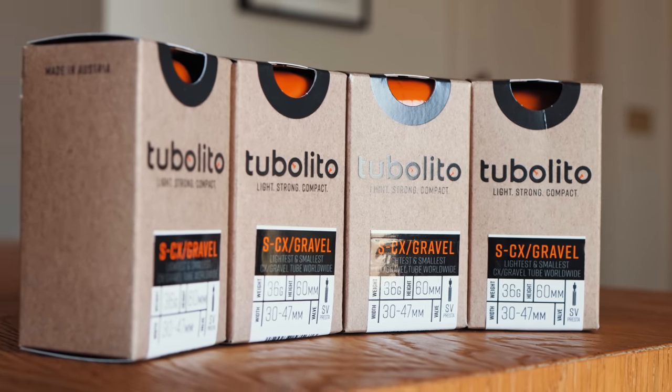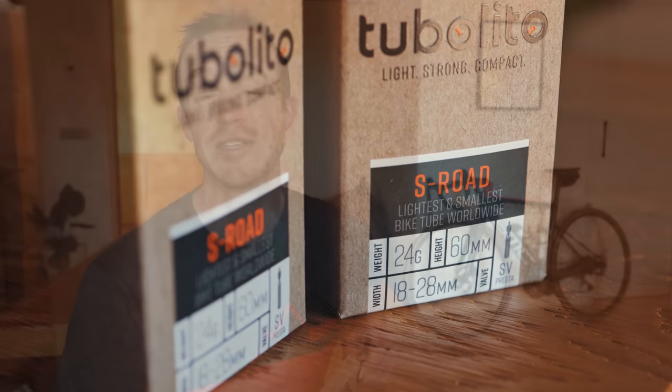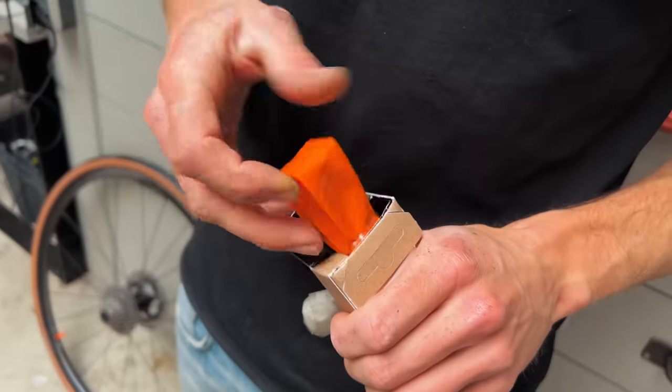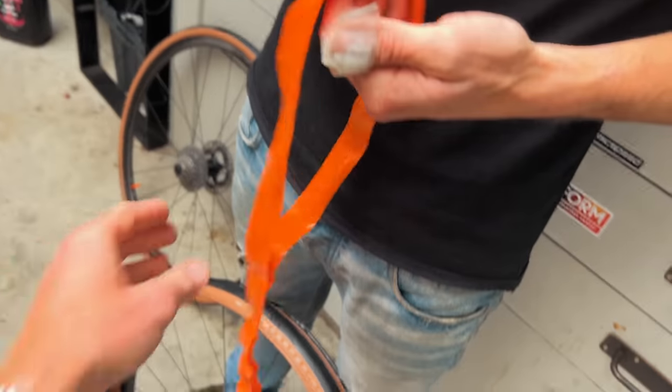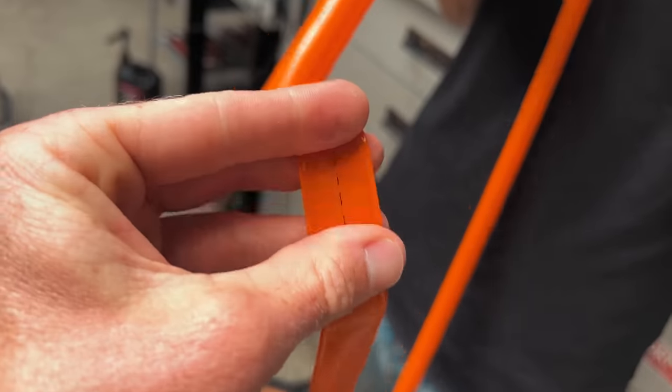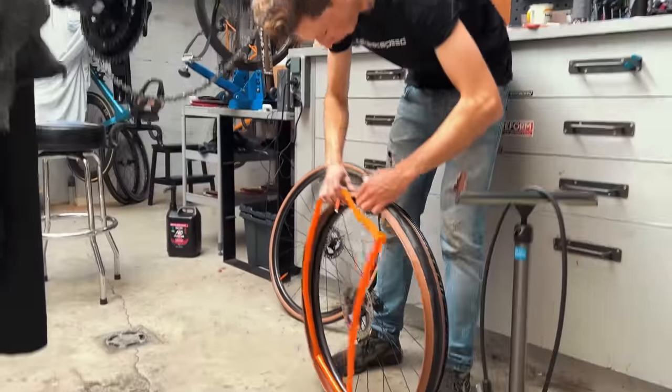There are three reasons why I think these are a game-changer. The first is the least scientific — it's just the way they feel inside your tires. The new tires could have made the difference, the tubes could have made the difference, but either way I definitely felt a difference in the way the bike rode — it had quite a supple feel. Tubalitos are not a regular inner tube; they're not made out of butyl rubber or latex. They're made out of an interesting plastic compound which is super, super light. I did about 1,700 meters of climbing and the weight of the inner tubes was definitely noticeable.